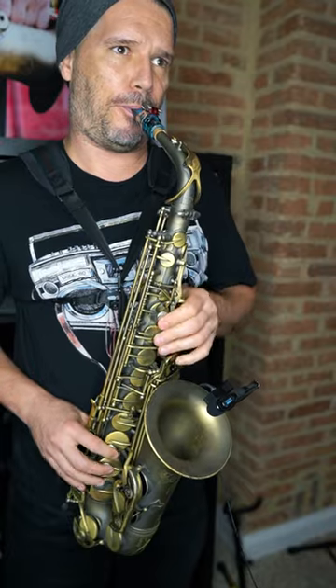Today I'm going to show you four simple steps to make your falls on the saxophone sound awesome. Step number one: hit as many notes on the way down as possible. It doesn't have to be chromatic, but the more notes the better it's going to sound.